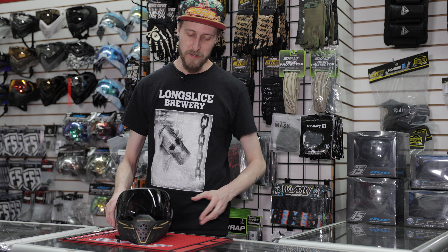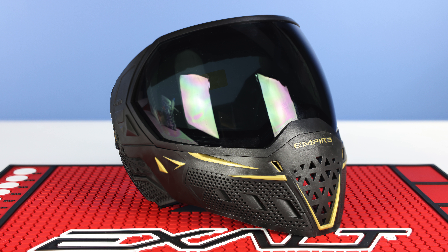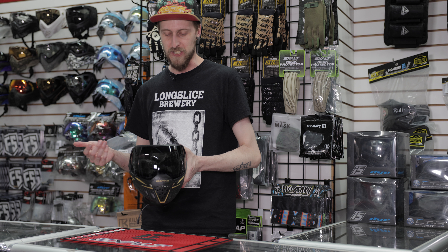To start off, this is a mask with a bit of a wider profile, so if you have a bigger head, this is probably going to fit you better than some of the smaller masks. It definitely covers a little bit more compared to something like an i4 or a Virtue Bio or whatever, and it also comes with a lot of nice quality of life features.